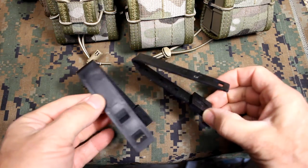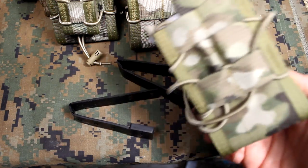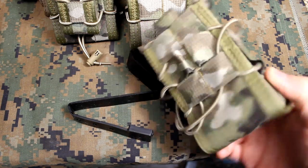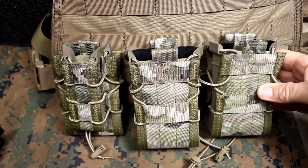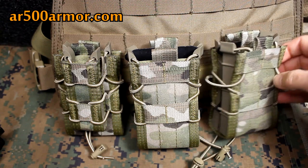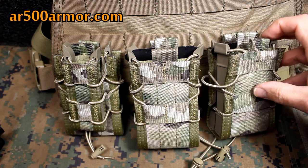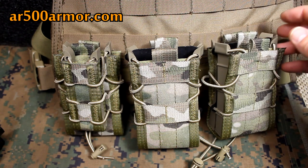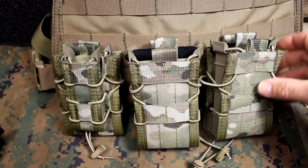These are MOLLE or PALS compatible and come with two Malice clips, which are super secure and fit right into the MOLLE or PALS webbing. There are a number of different colors offered on the HSGI website. AR500 offers multi-cam black and coyote, and I believe there's a stealth gray, a green, a woodland, and even a Kryptek color, so there are a lot of different options.